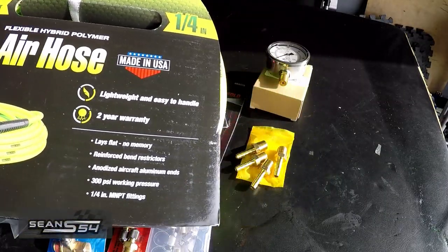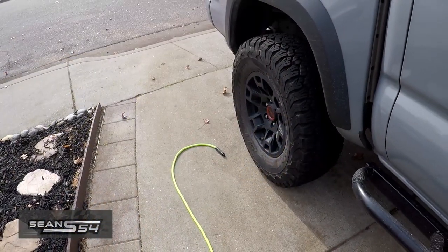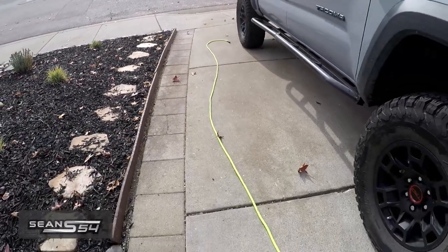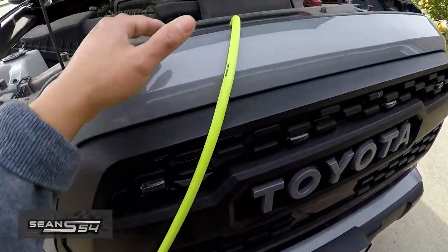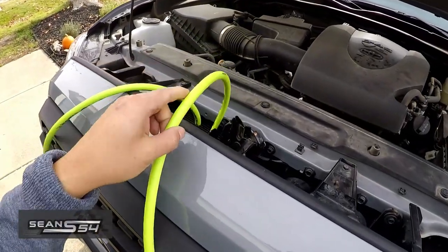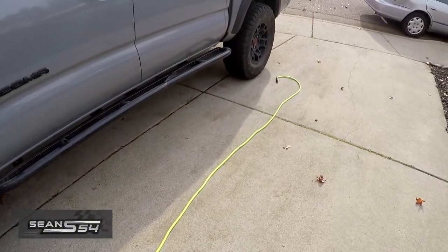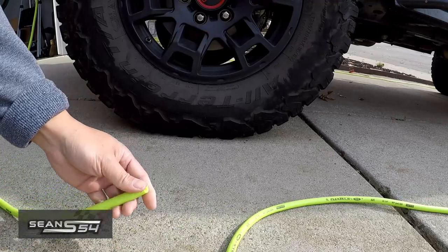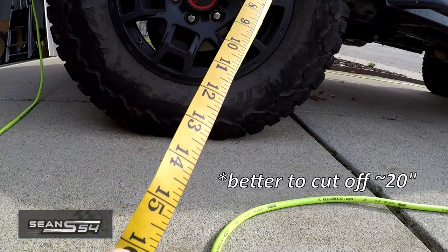First thing we're going to do is get the 50-foot hose and basically cut it in half. I run the Flexzilla hose to the back tire and give it a little bit of slack, then all the way to the front tire with a little slack, because we're going to cut it here and put a tee here. I dangled it at this central point for the air hose kit, and I'll do the same on the other side. I'm going to cut it right here because I'm going to tee off for the front tire. For the hose running to the front of the engine bay, I'm going to cut off about 16 inches.